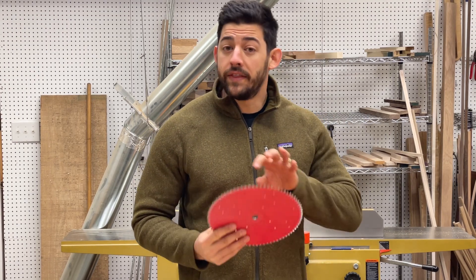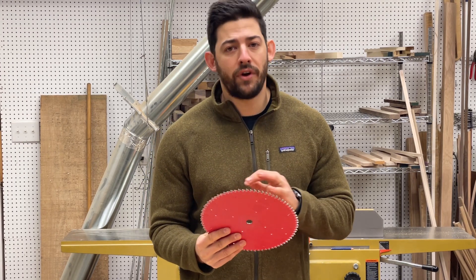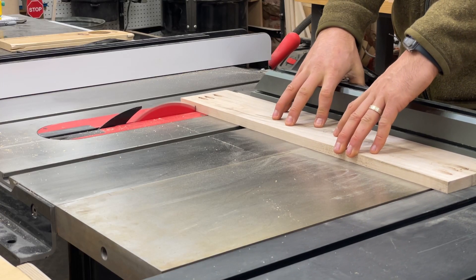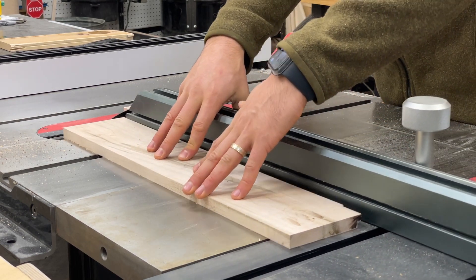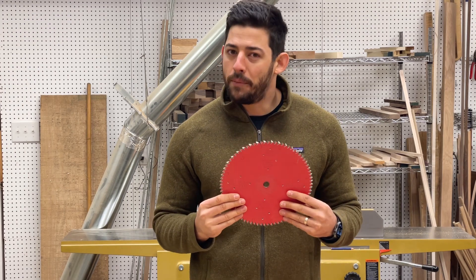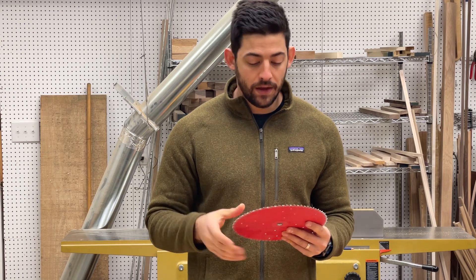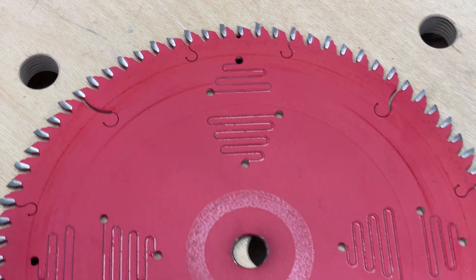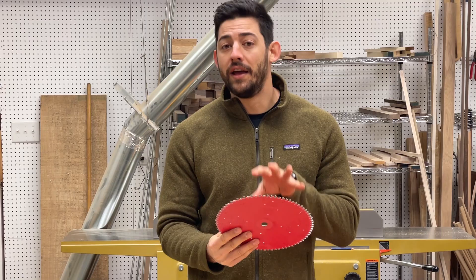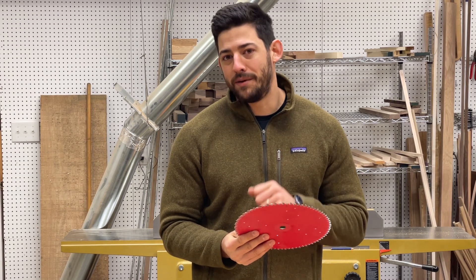Moving over to a dedicated cross-cut blade, we see the complete opposite approach. More teeth means a smoother cut — on a 10-inch blade, you're looking for anything between 70 and 90 teeth for a very fine finish. This also helps prevent tear-out, where on the top and back of your cut the wood fibers get splintered and leave a rough edge. A higher tooth count blade with an alternating top bevel, where the teeth go from one side to the other, really helps minimize tear-out. The smaller teeth allow the blade to cut through the fibers as it crosses the grain and leave a really nice finish, and when working with sheet goods like plywood and MDF, you'll get a much better finish quality.